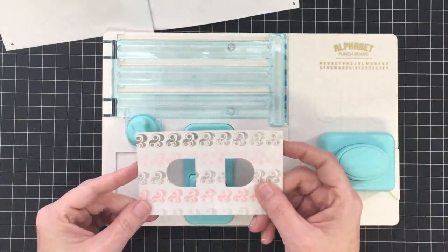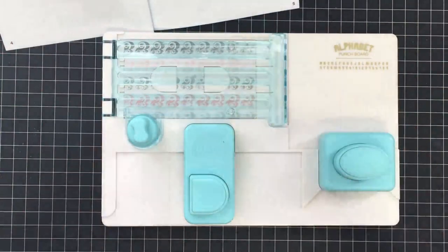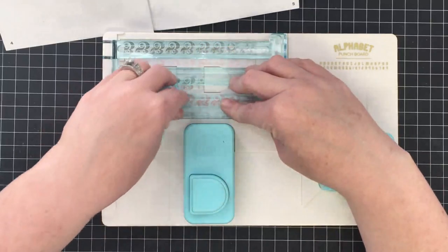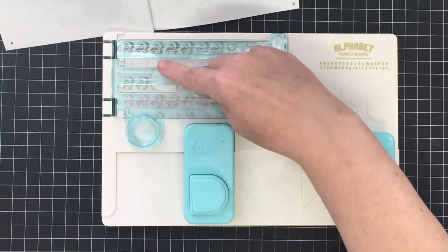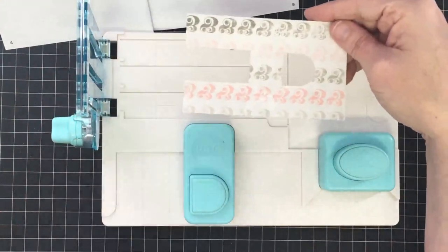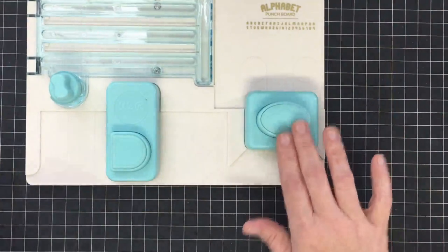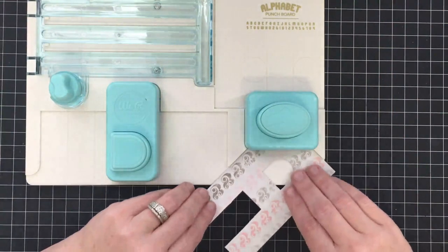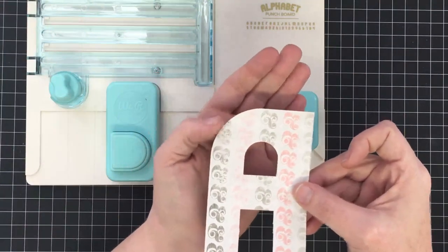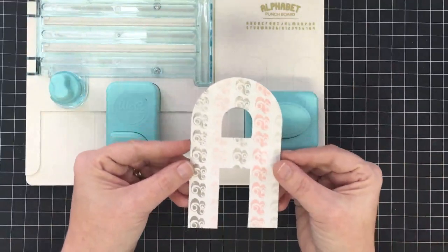The next thing, following our instructions, is to take this up to the top and lay it all the way in the corner, pressed into that corner, then shut the lid down. Using our blade, it shows us where to put it - into the bottom line housing - and we cut toward the edge. Then we go up to the next housing. All this is in photos, super easy to see. When we remove this, there's the bottom of our A already. Now we go to the corner rounder punch - just like a corner rounder punch, you put this in and round this corner.